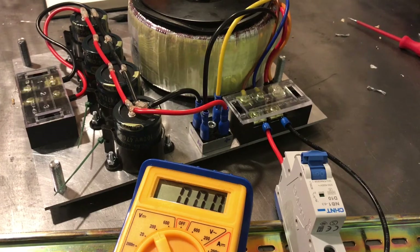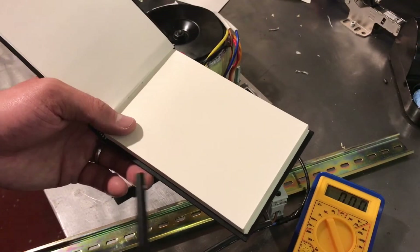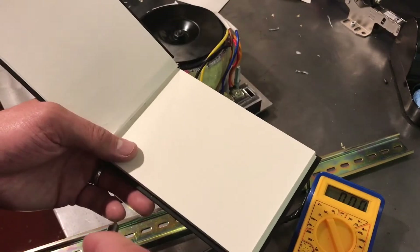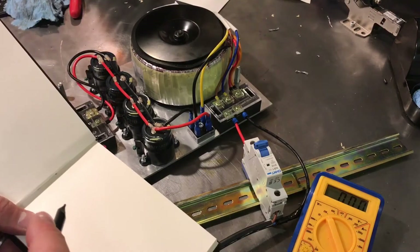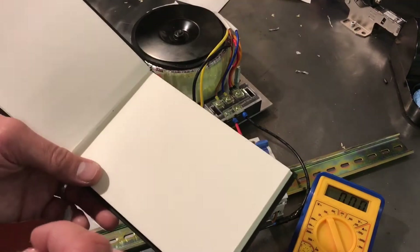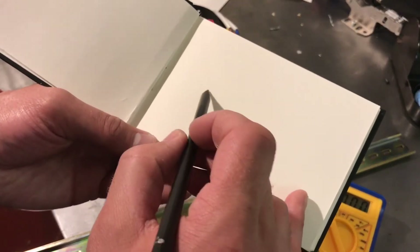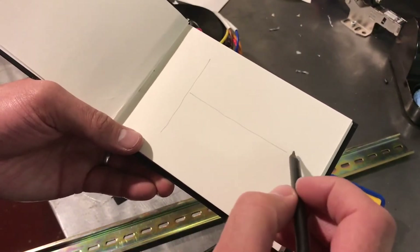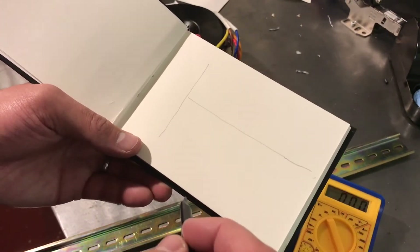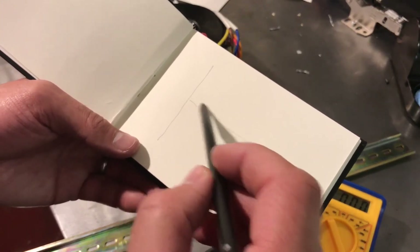Without anything to discharge the capacitors, if you shorted out the terminals you'd get a nasty shock. Now there are already several really good videos on YouTube that explain what's going on here with these various readings you get at different parts of the circuit, but very very simply and briefly, this is my super simple understanding. Like I say, this is not a tutorial — it's a build log — but just for anybody who's too impatient to go and look elsewhere, a quick explanation.